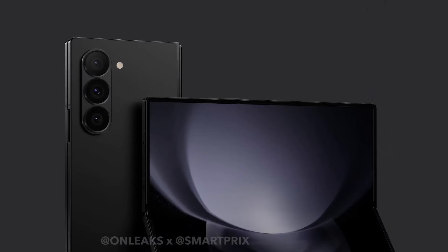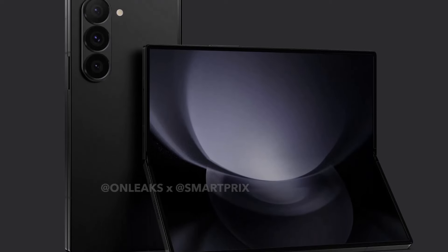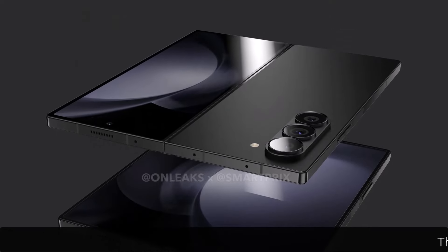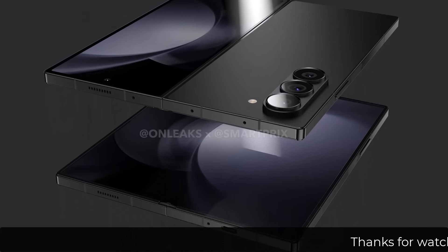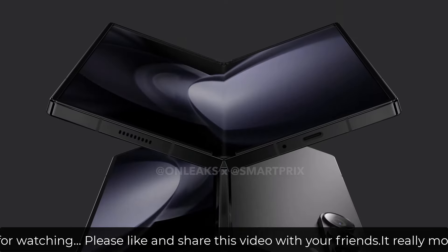In terms of looks, the phone will also be coming with the same overall design and camera setup, as we can see in the Phantom Black color option. The speaker grill will be present on both sides of the phone with stereo speaker support.